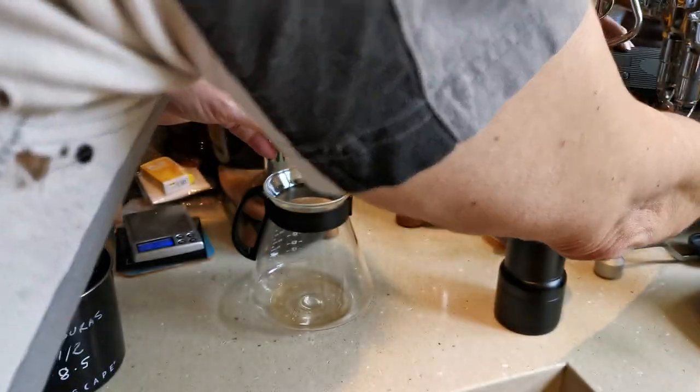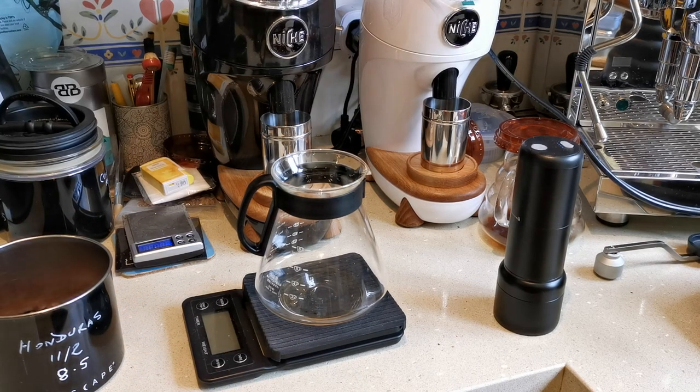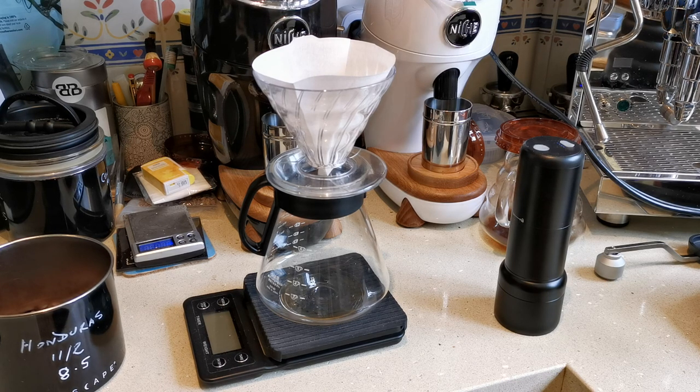I'll just get all the coffee stuff ready while it's grinding. The motor moves relatively slowly — slow and steady, but it gets there. The last time I ground was about 1 minute 45, 1 minute 50 seconds. I tried making it a bit finer but found I had to move it quite a lot. So I'm hoping now it should finish in just over a minute, but we'll see.